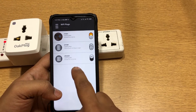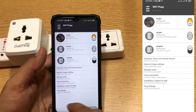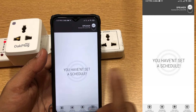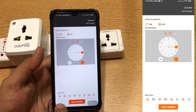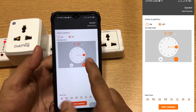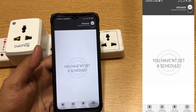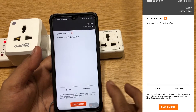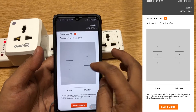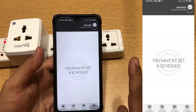Let's see how the app features work. It has schedule, timer, and activity history. I can schedule the plug to switch on and off at a certain time, set the days, am/pm, and time. Then you have add or remove auto timer — so you can set it to automatically switch off in two hours, three hours, or whatever you like. Set it and save, and it will switch off automatically within that time.